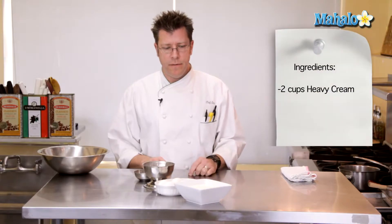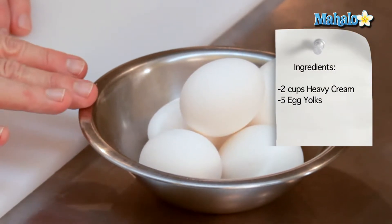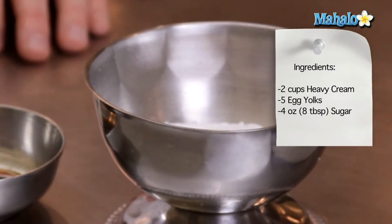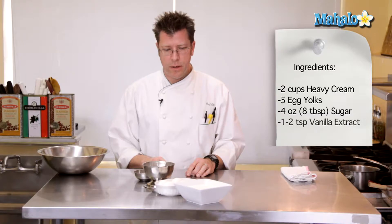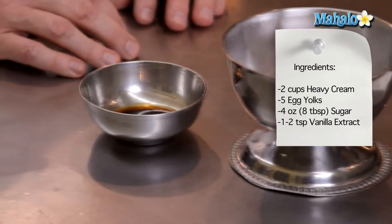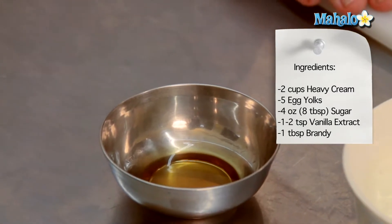We are going to need one pint of heavy cream — that's also known as two cups — five egg yolks, and four ounces of granulated sugar. When we flavor the creme anglaise, we're going to utilize a little bit of vanilla extract, one to two teaspoons, and finally one tablespoon of brandy.